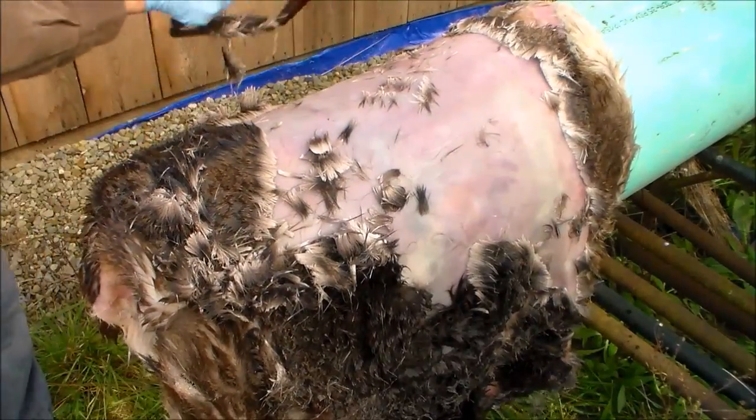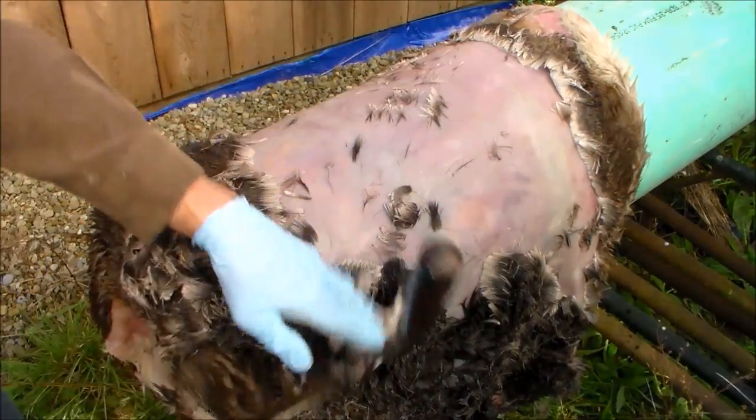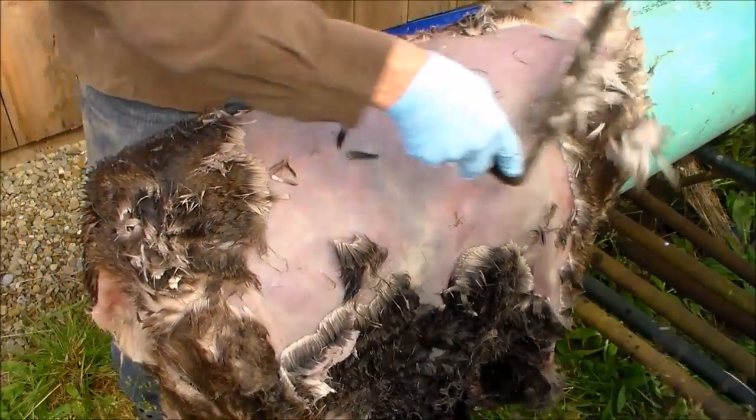One reason I was spraying it with the water was that the lye solution is caustic and I wanted to dilute it and rinse it off.